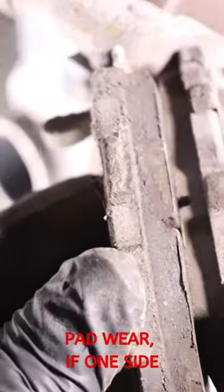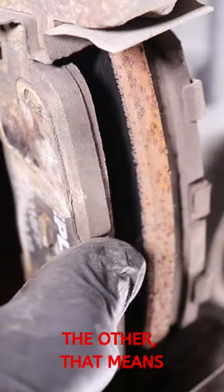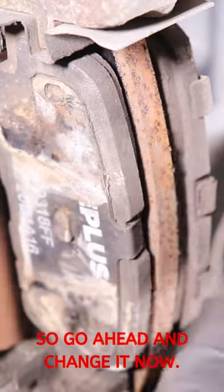Secondly, look at the brake pad — if one side is more worn than the other, that means you have a bad caliper. So go ahead and change it now.